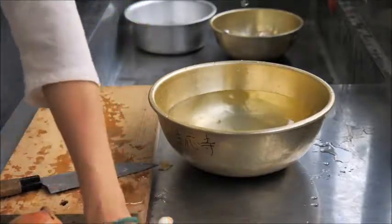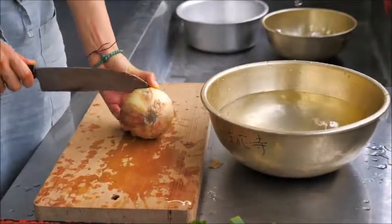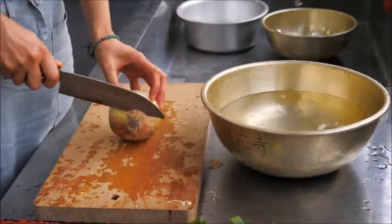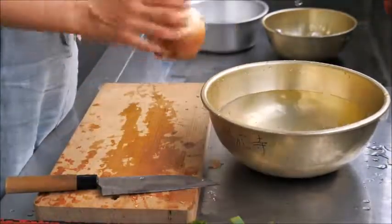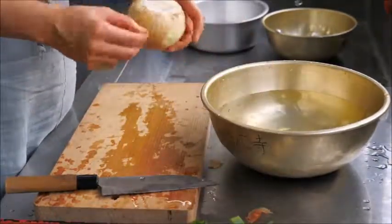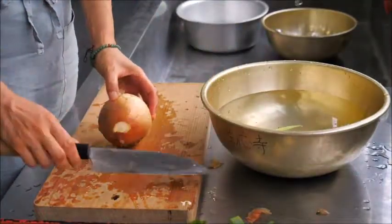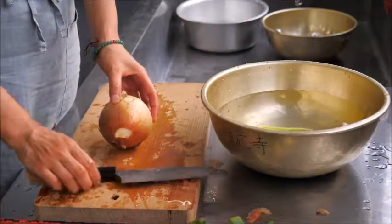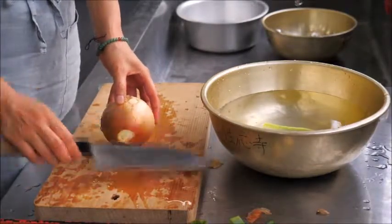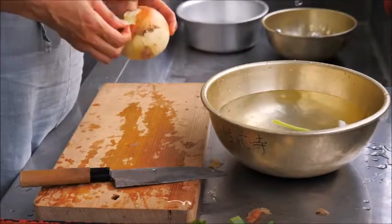If you're using onion, cut the bottom — it can be very dirty or moldy. Remove that and take off the outside peel. You need to cut the top too, but don't go all the way through — just cut until near the end so it's still connected, then peel it.